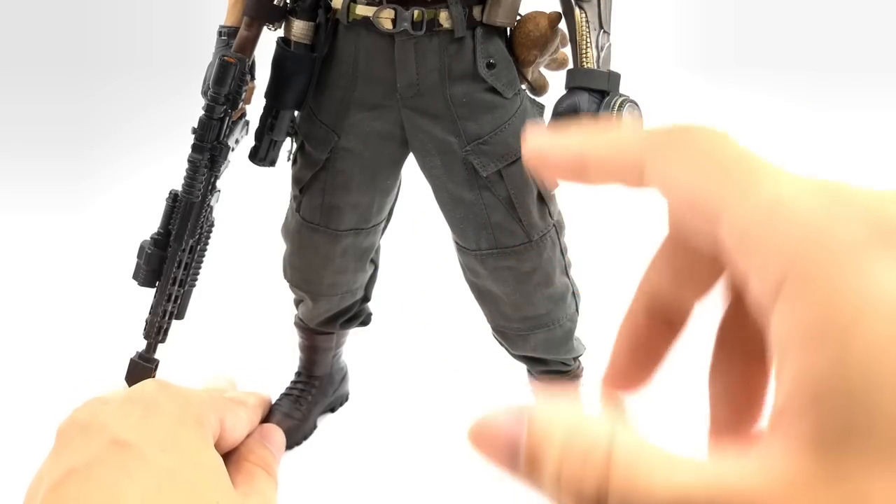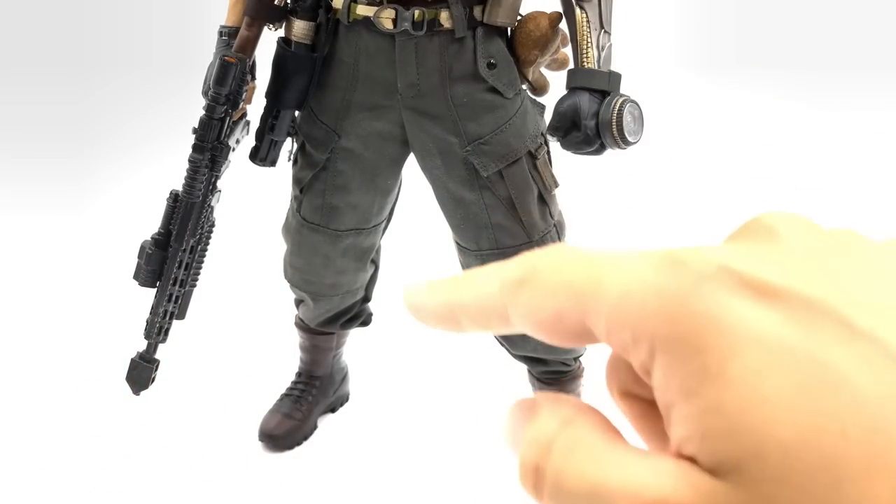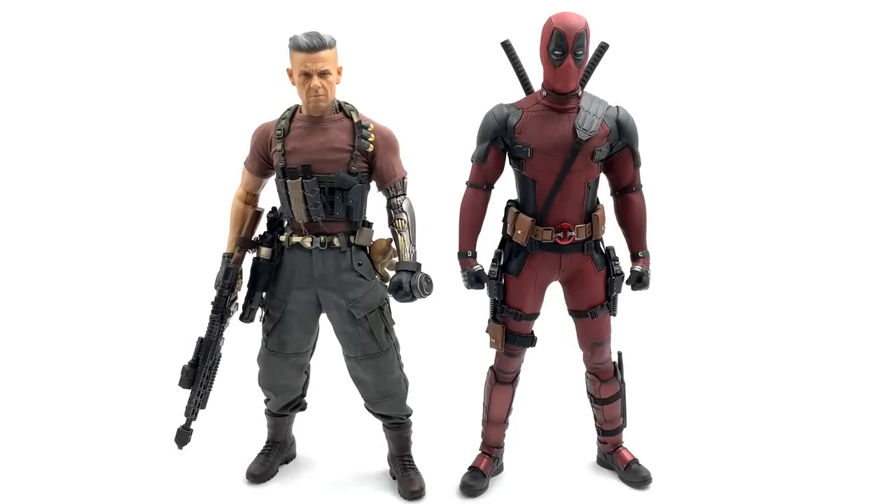Now let's get Deadpool out for a quick height comparison. Looking at the height difference between Cable and the Deadpool 2 figure, there is a really good height difference — Josh Brolin is shorter and he was shorter in the film too. They've done a great job choosing a body that's not too tall so it doesn't look out of proportion with Deadpool. These two are going to look really nice on the shelf together. I will be doing a comparison video between this Cable figure, the Dusty Deadpool, and the red basic Deadpool — so stay tuned.